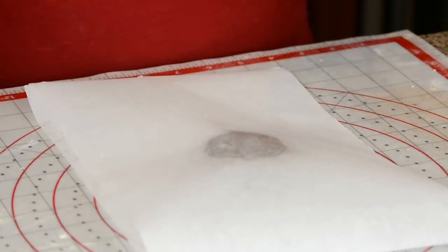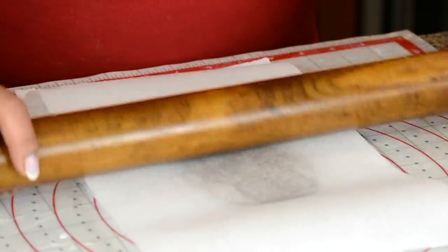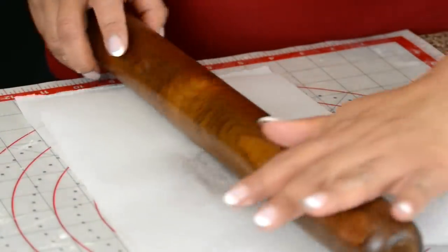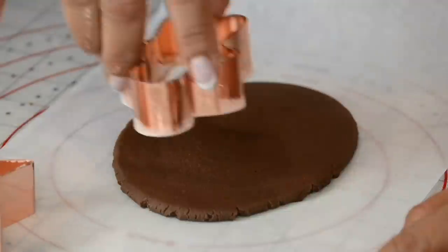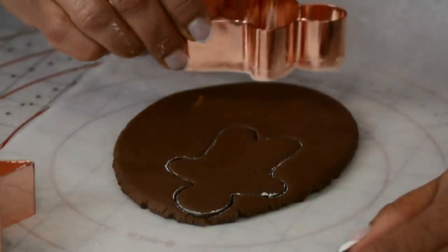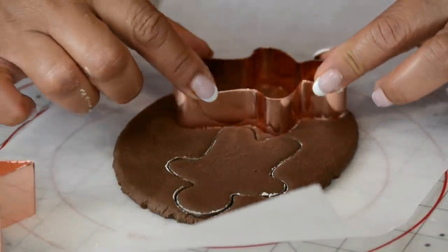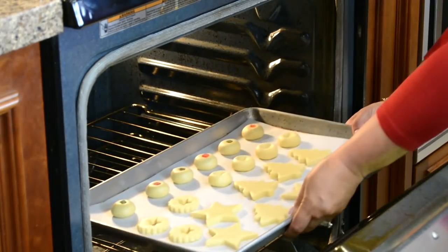I'm going to cover it again with another parchment paper and roll it out. Once again let's put a little flour on the cutter and cut the cookies. Now let's pop these delicious naan khatais into the oven, which has been preheated at 300 degrees Fahrenheit, and we're going to bake them for 15 minutes.